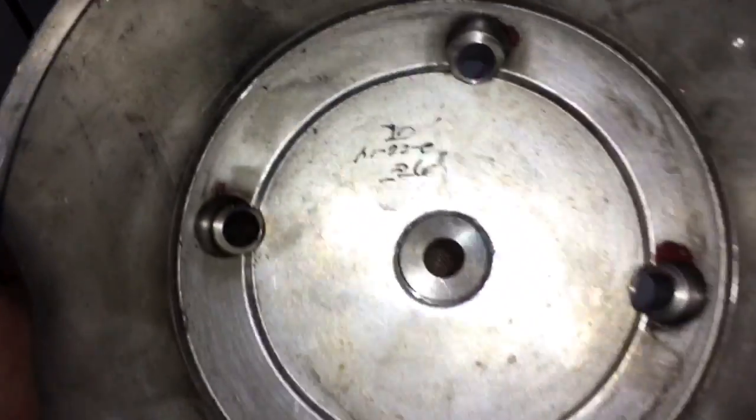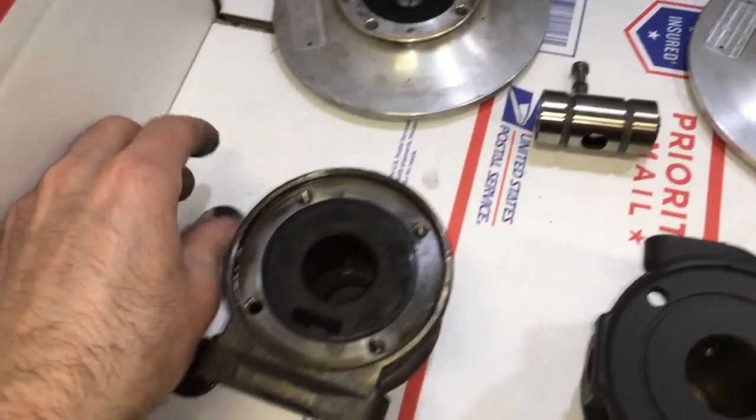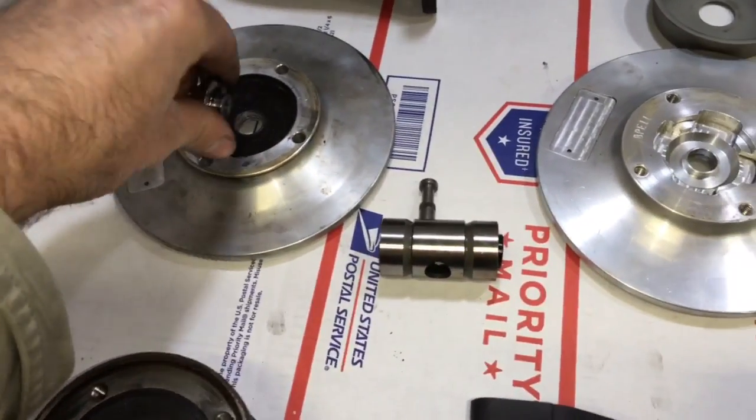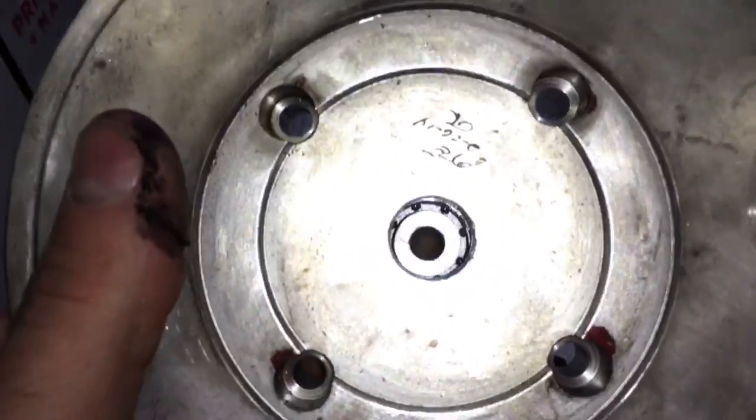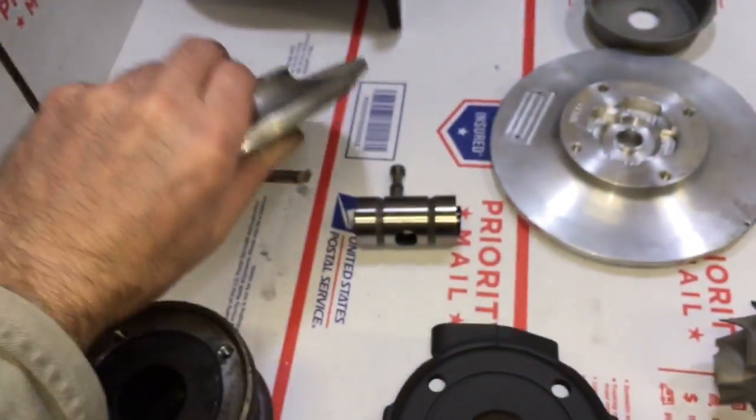Notice the size difference. This is the Gen 2 front collar with the Gen 2 plate, and here's the Gen 1 front collar with the Gen 2 plate, so you can see what a difference in the size is and how it won't work.